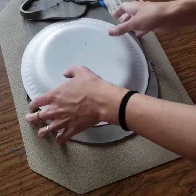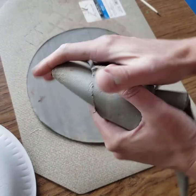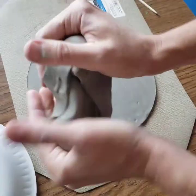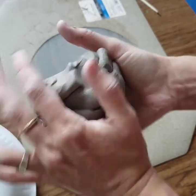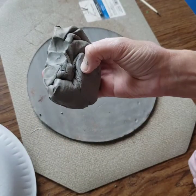You can remove the scrap pieces and just ball those up. Try to get all of the air out of that clay because you can use this clay again — put it back into your ziplock bag.